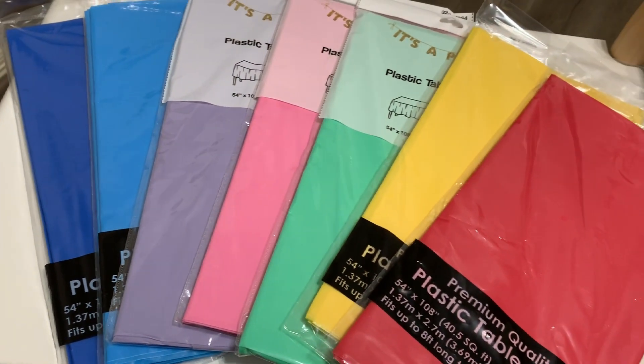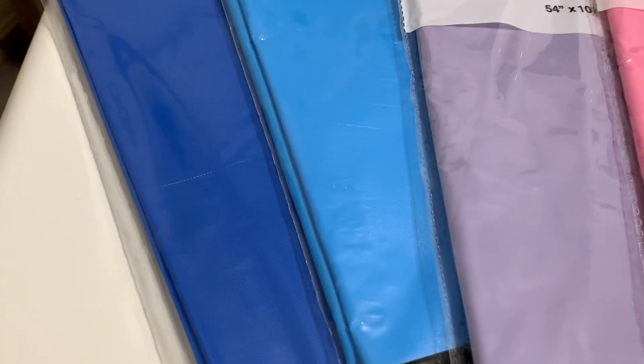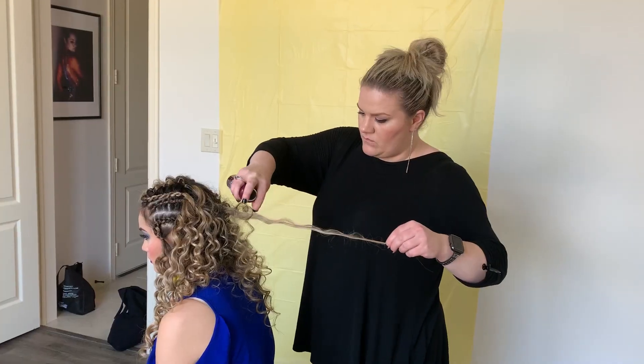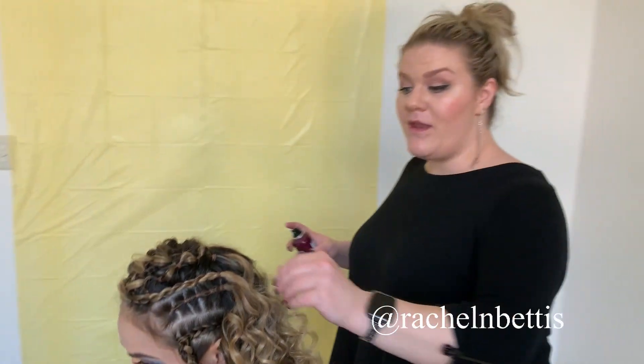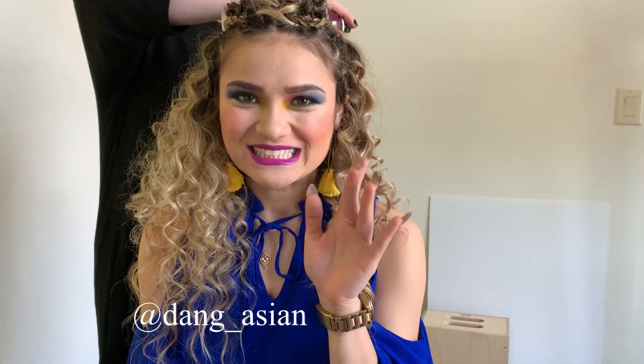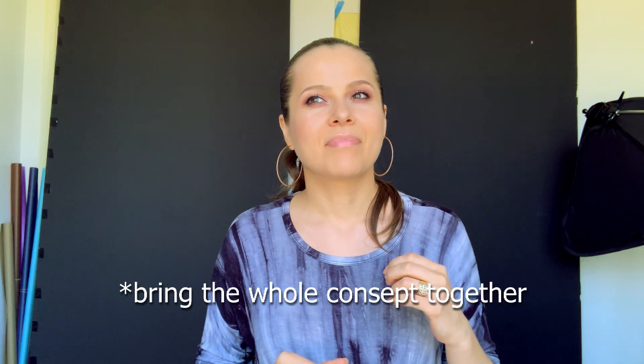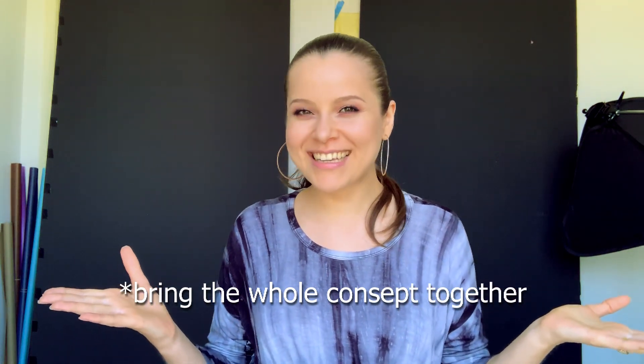I got a bunch of them — around seven. They had more colors by the way, including white and black, which I didn't get because I already have those backgrounds. I do wish I had gotten white because I think it would make a great diffuser. Before I go more in depth, I want to say a big thank you to my stylist Rachel Bettis and model Lella for participating in this photo shoot. I haven't worked with colorful backgrounds ever, so it was fun and new for me. For the shoot, I went for vibrant colors in clothes, makeup, and a cool editorial hairstyle.